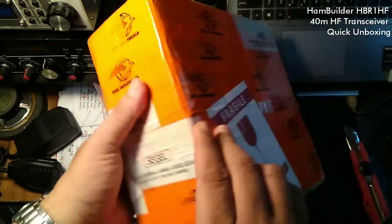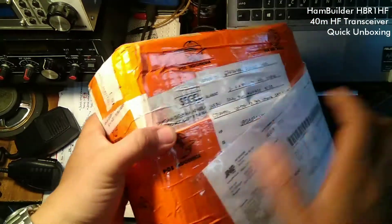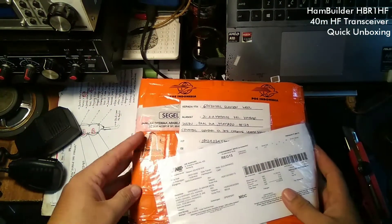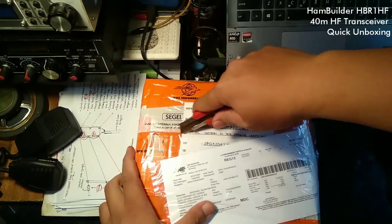I have just received the package from the builder. This is a HPR1HF 40 meters mono band transceiver. Let's open it up.